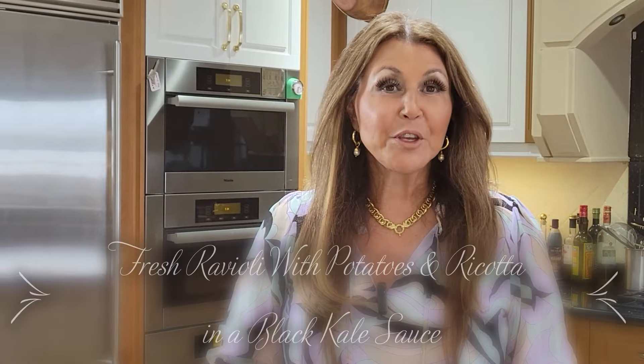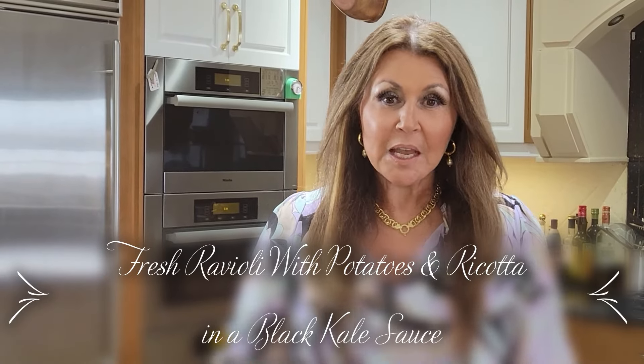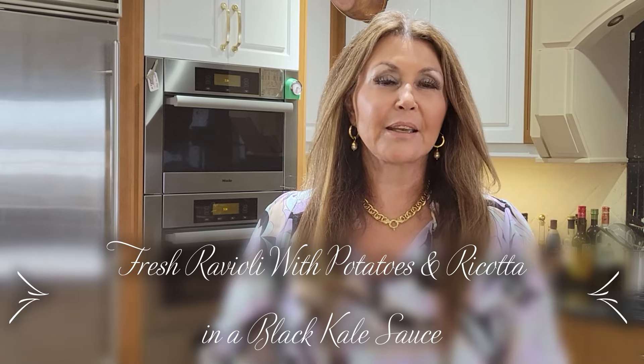One dish that I'm going to be preparing is ravioli stuffed with potatoes and ricotta, with a black kale sauce. Delicious. Now let's get started.